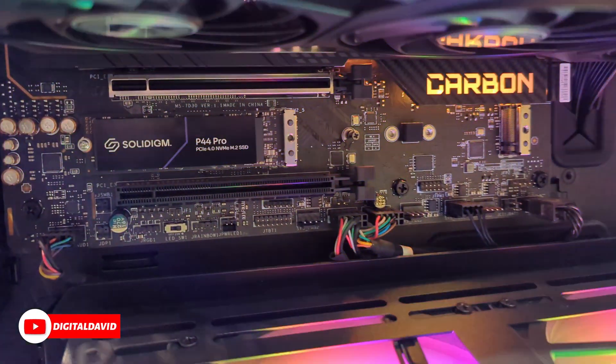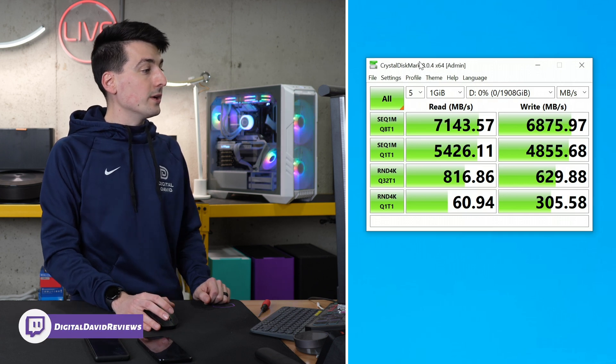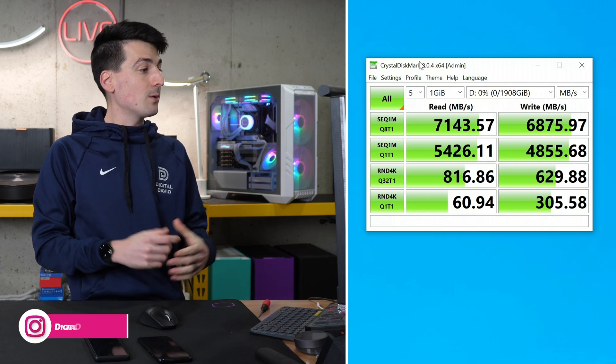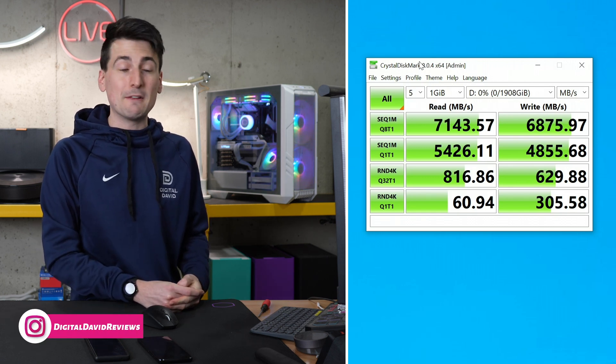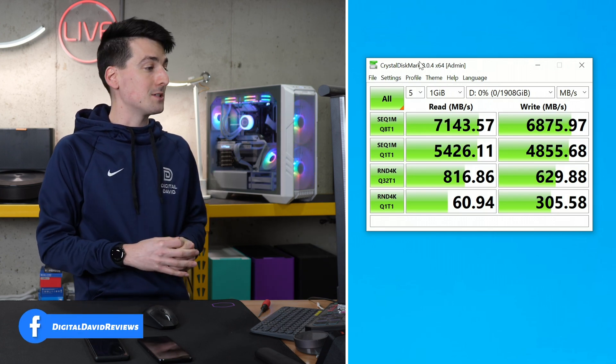Let's check out our speeds. The results are as follows. Using Crystal Disk Mark, we got a read score of 7,143 megabytes per second and a write score of 6,875 megabytes per second. This drive is blazing fast — gotta love those Gen 4 speeds. Make sure your motherboard is compatible so you can get the most out of your drive.